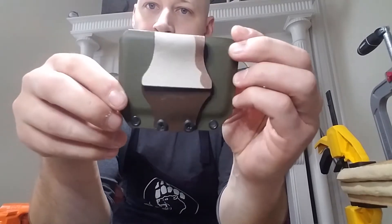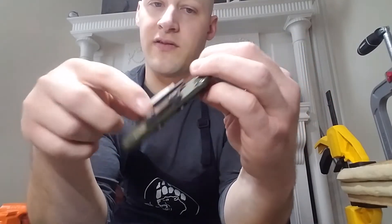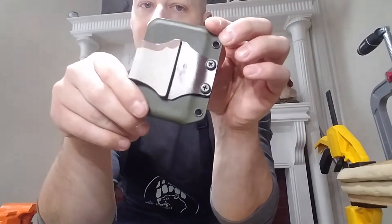But if you saw my Instagram post, I have this one on there. This is a money clip that's removable, so you can just take that off and carry it as a standalone money clip, or you can obviously leave it mounted on the wallet.